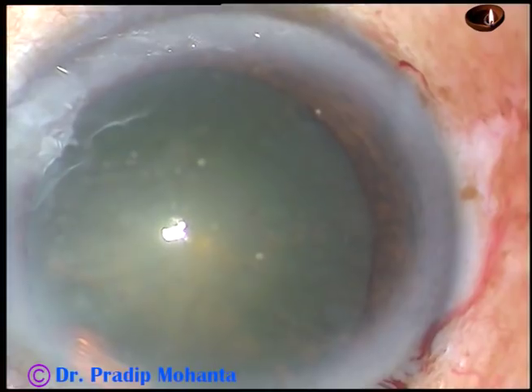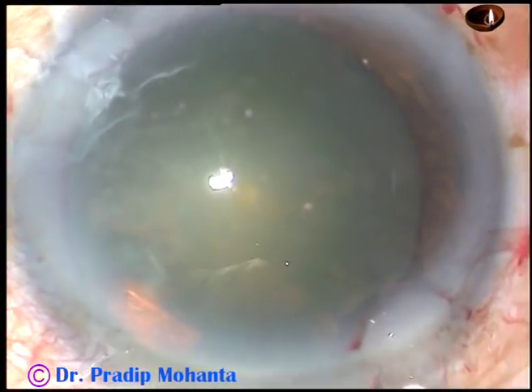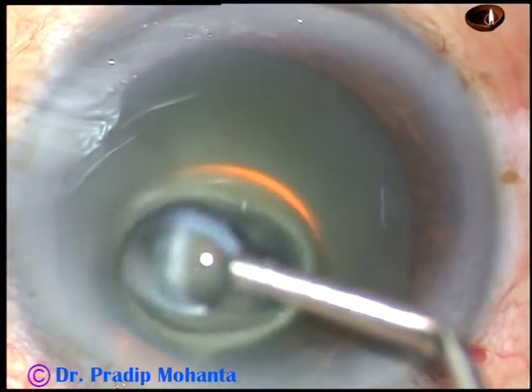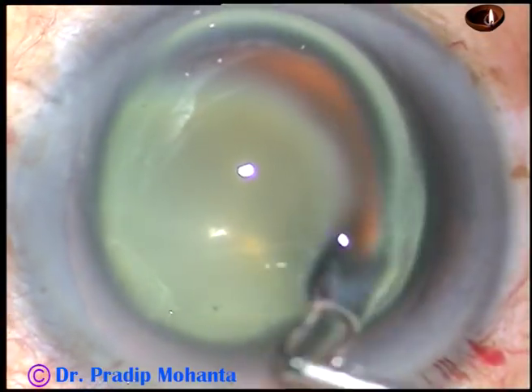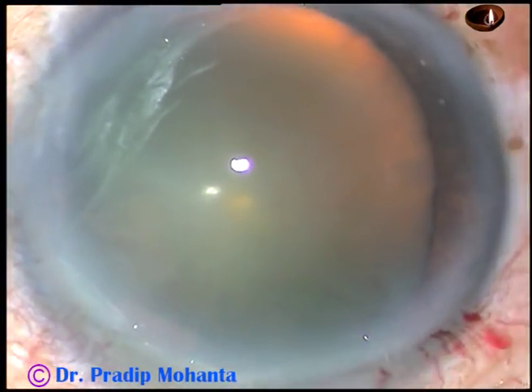And now, in this case, I am going to do capsulorhexis with the needle itself. Inject some viscoelastic substance. You can apply some HPMC over the corneal epithelium — it will improve visibility.